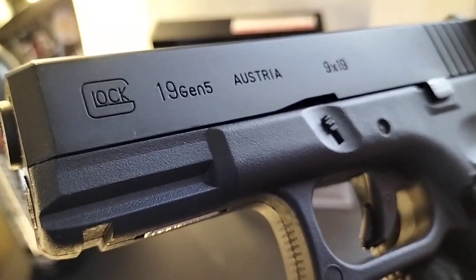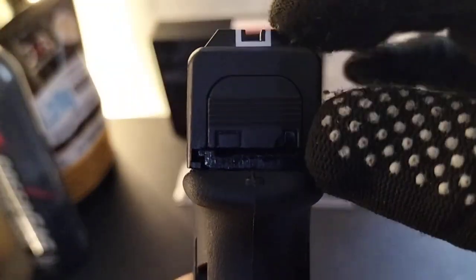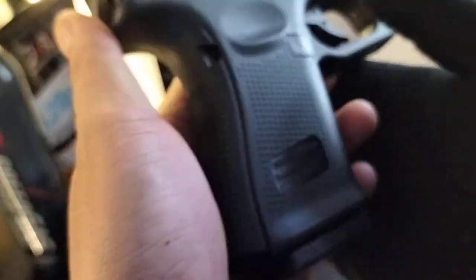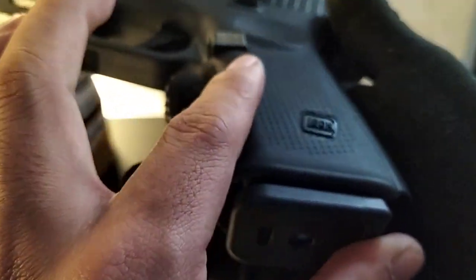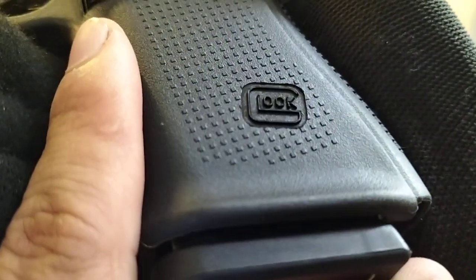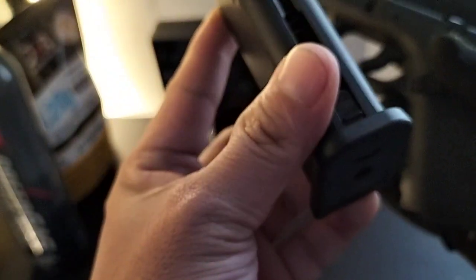This is the ENC brand Glock 19 Gen 5. It has front and side serrations, a white dot on the front sight, and a rear notch sight. The grip is very aggressive — not stippling, but the grip texture is very aggressive. It also has engraved Glock markings on the frame.